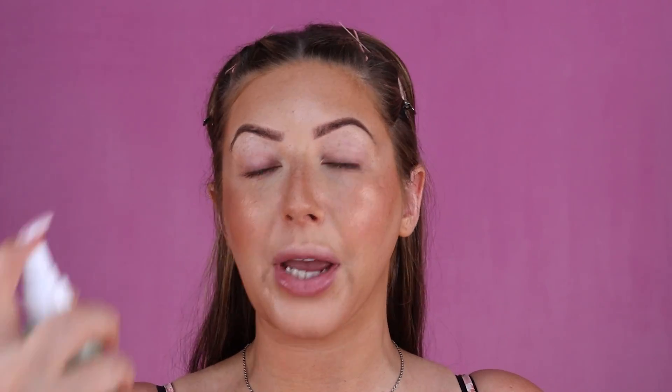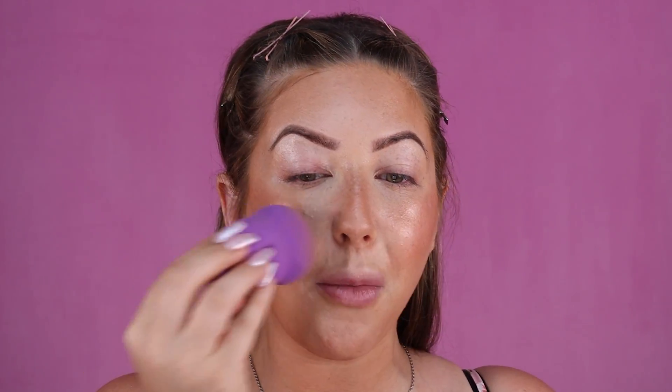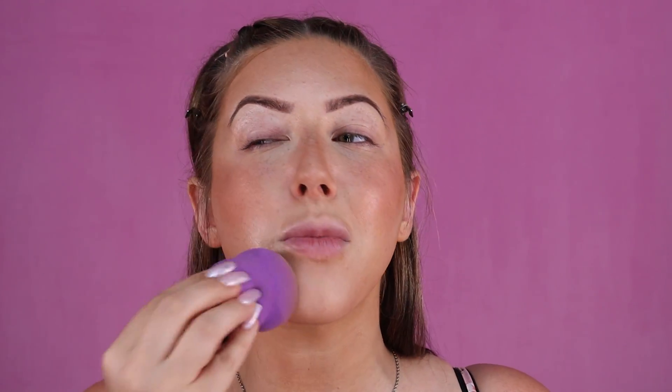I'm going to buff it all out, and now that our base is done, I'm going to set it with a setting spray so we know our base is going to last all day. I'm using the ELF Stay All Day Micro Setting Mist — another product I use every single day. It performs really well and it's nice and affordable. Just going to spray that all over my face, then take my Beauty Blender and push the setting spray into the product, melting all the layers together for a really nice flawless look that's really going to make our product last all day long.